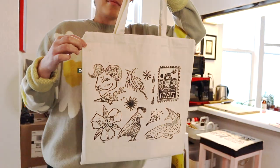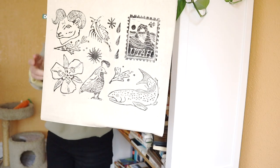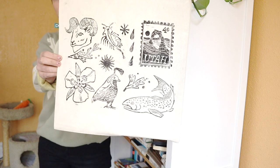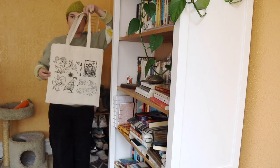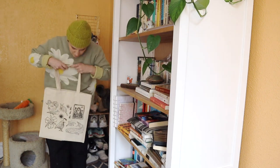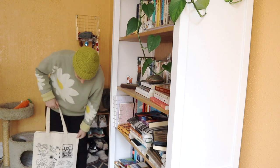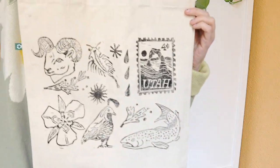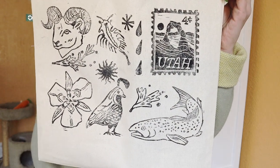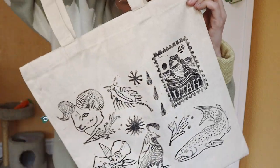Overall I'm pretty happy with the quality of the totes for the price. I don't have a ton of studio storage so I didn't want to order a massive quantity, but they would have been cheaper per unit if I'd ordered more. I'm really happy with the overall design. I really like the look of block printing — I like how it's not perfect, and there are little imperfections and uniqueness to every single bag. I like that it's a functional, sustainable object that's also a handmade piece of art, which I think is really cool.